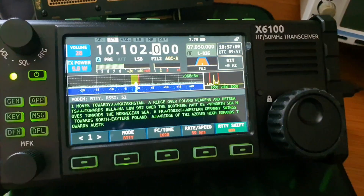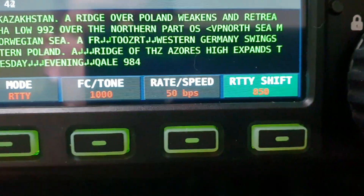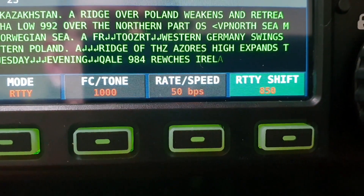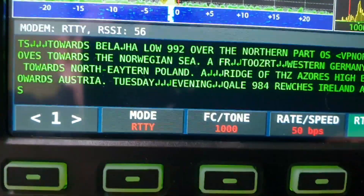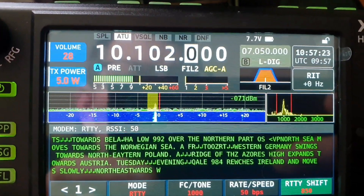If you've got a Ziyogi X6100 and you haven't been able to do RTTY on the 10.1 MHz band, I'll show you how to do it. You actually have to set the RTTY shift to 850. I've got the data speed set to 50 and I've left everything else the same.